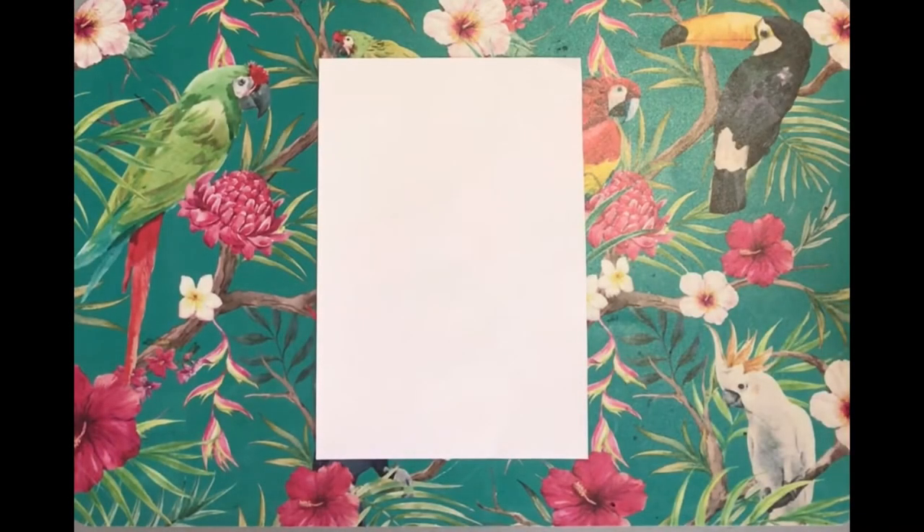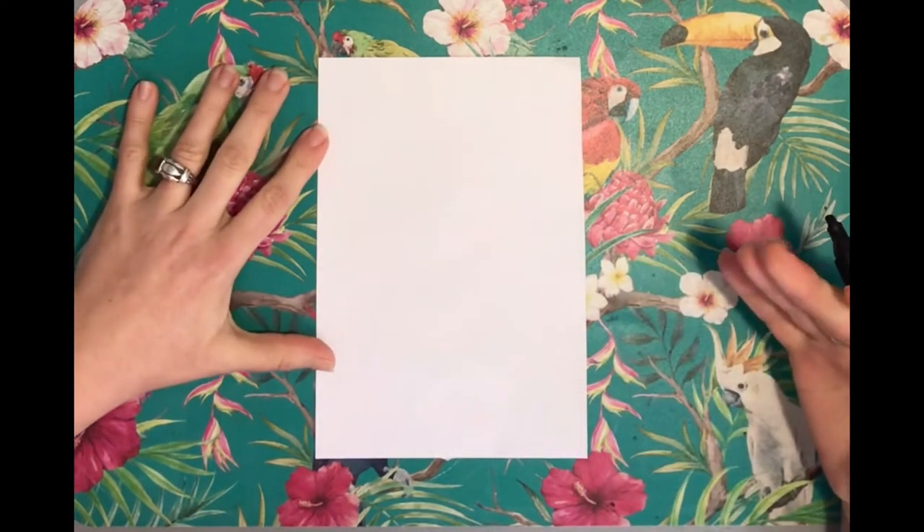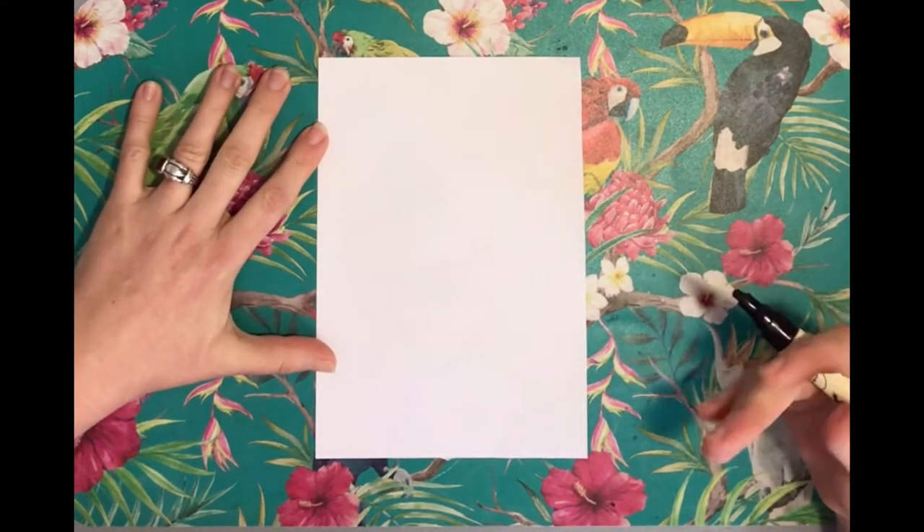So today we're going to learn how to do a llama, and this is a really fun image. You can change its facial features, add a cactus in the background, and make it really funky.